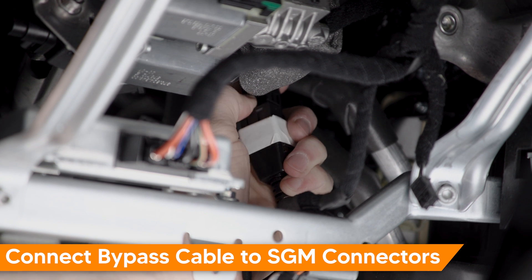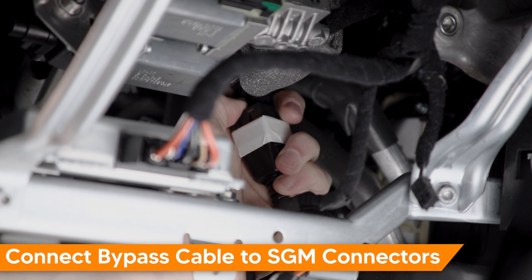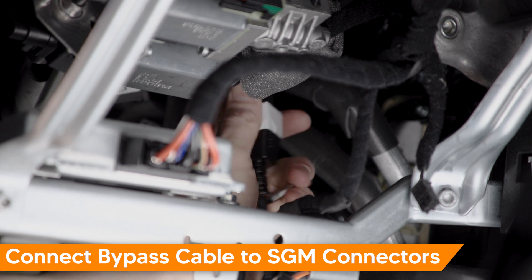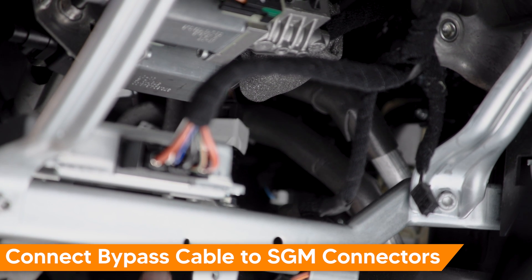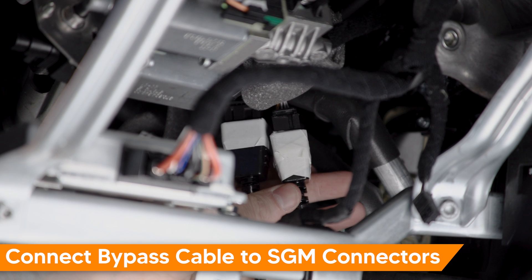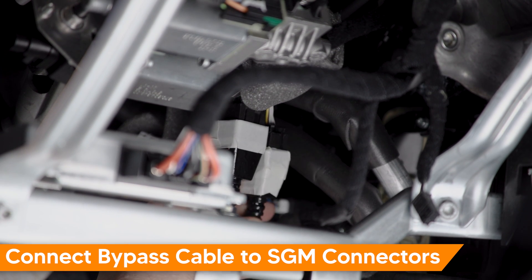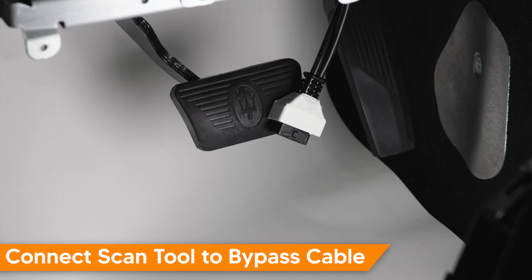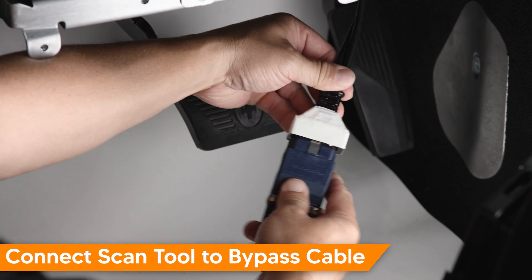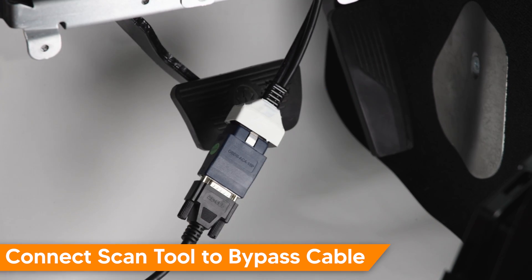Connect the bypass cable to the corresponding gateway control module connectors. On our subject vehicle, one connector has 12 terminals and the other has 8 terminals. Once the bypass cable is installed, connect your scan tool to the bypass cable and turn the vehicle on with the engine off.